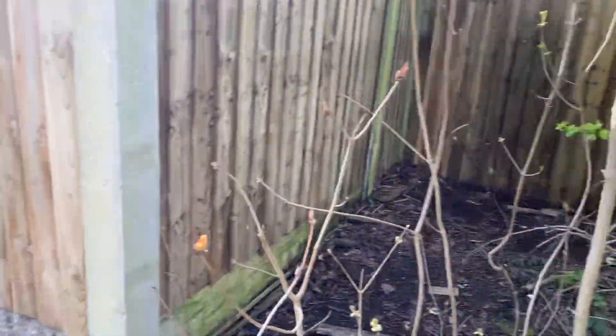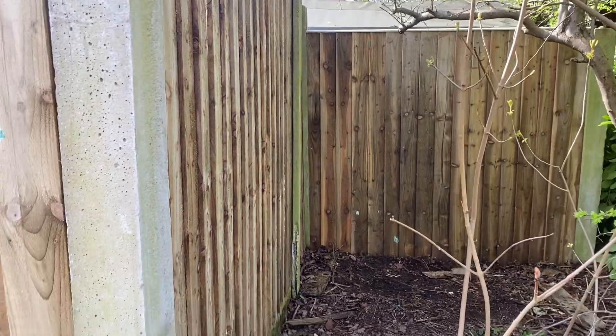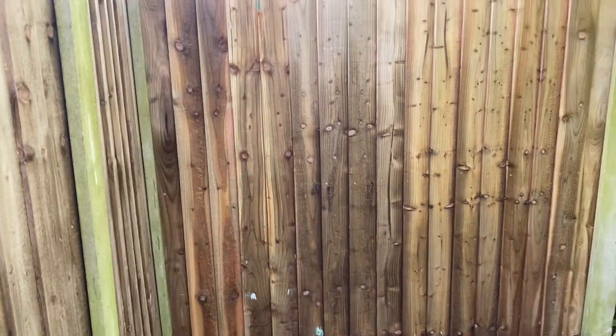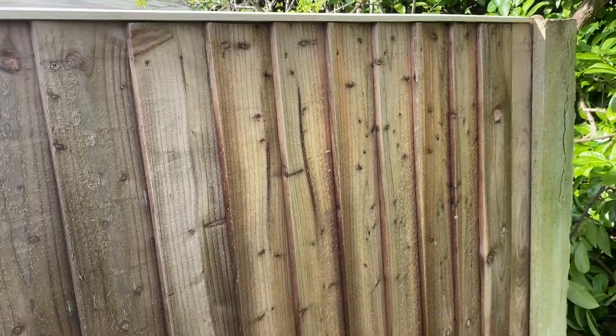Good afternoon, it's Rick, local friendly handyman — welcome back to my channel, this is video two. So this is all the fence panels; they're all different sizes, oversized, under height, and everything else.